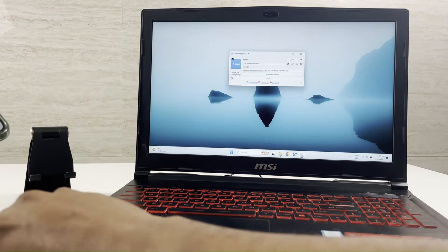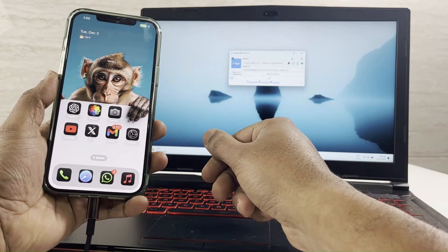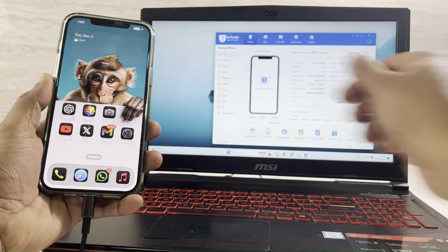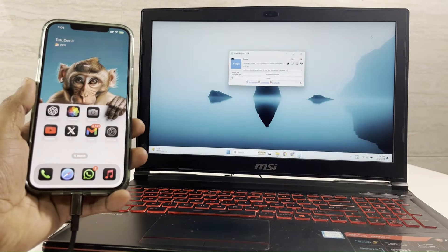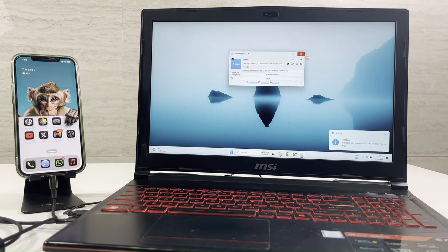Meanwhile, connect your iPhone to PC. If you haven't synced your iPhone with PC before, give your Apple ID and password to connect. Alright, now start the process by tapping on the Start button.